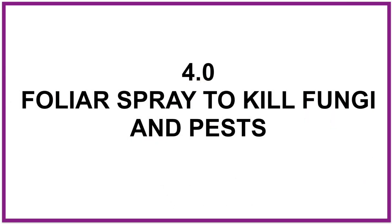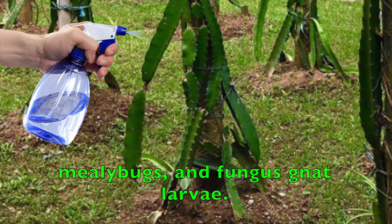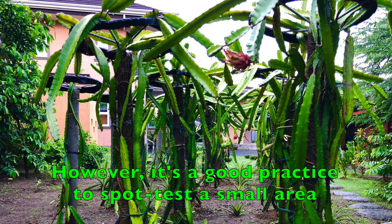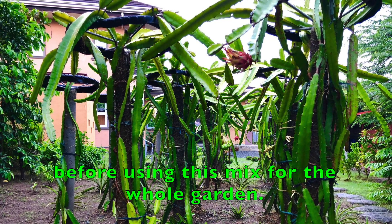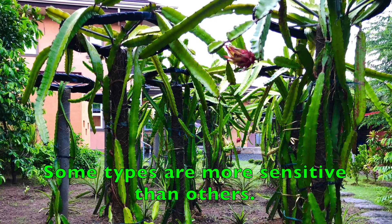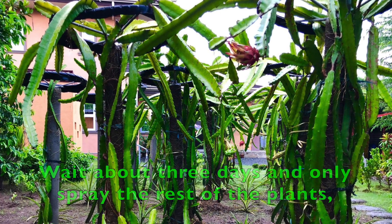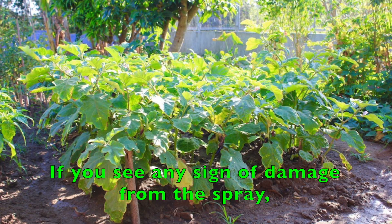4. Foliar spray to kill fungi and pests. Hydrogen peroxide is effective in controlling aphids, mites, mealybugs, and fungus gnat larvae. It is recommended to use equal parts of 3% hydrogen peroxide with distilled water for this application. However, it's a good practice to spot test a small area to make sure the solution does not burn the plant before using this mix for the whole garden. Plants react differently to chemicals — some types are more sensitive than others. Just use small quantities of water and hydrogen peroxide for your test mix. Wait about 3 days and only spray the rest of the plants if everything looks good on the spot tested area.